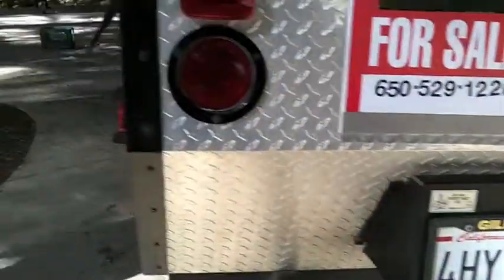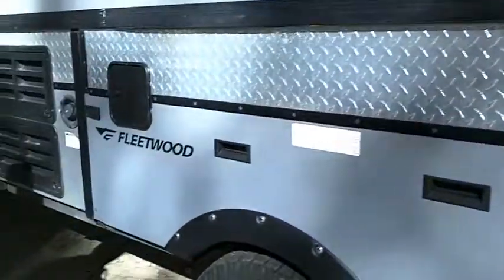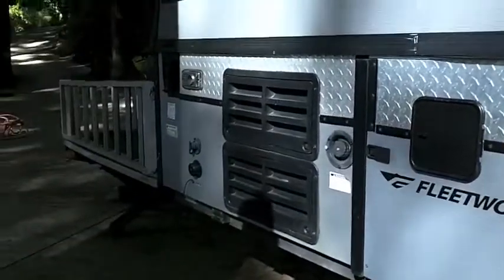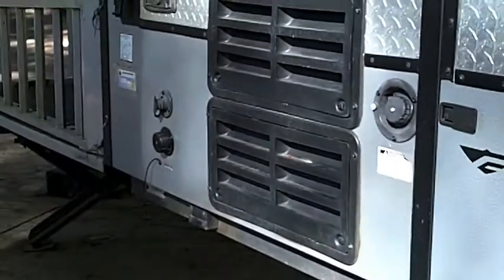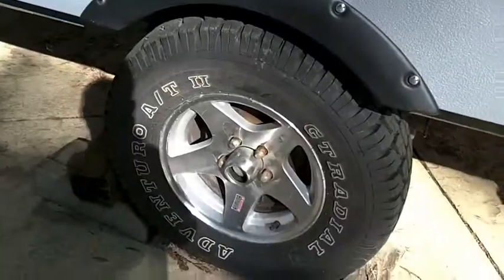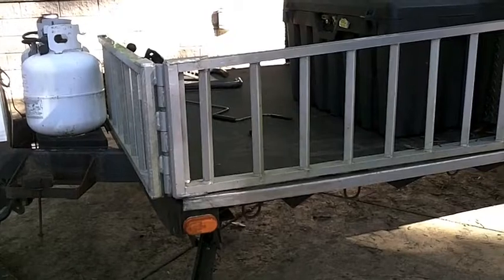Coming along to this side of it, this is where you light up the furnace and the propane stove. You can take a look at the tires and you'll see that we've got a new set of tires on it, coming along towards the front.